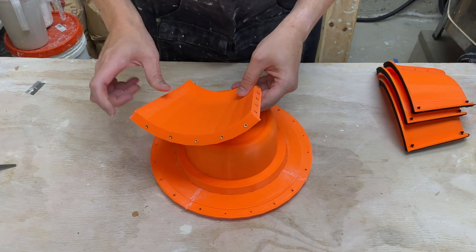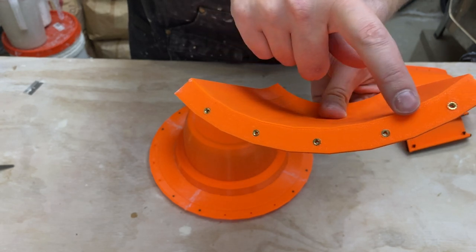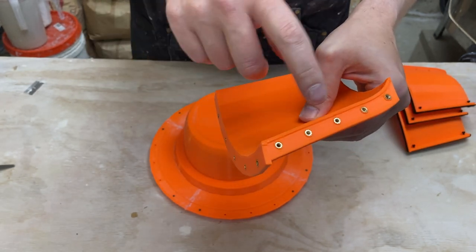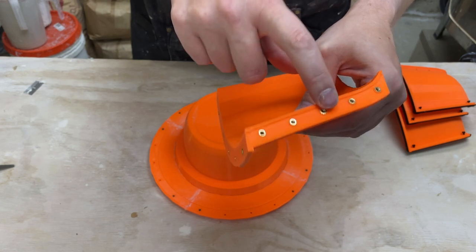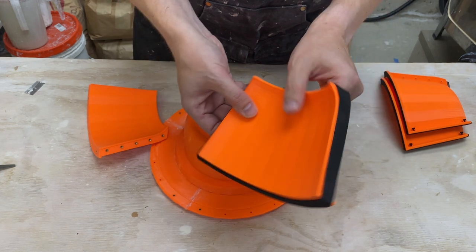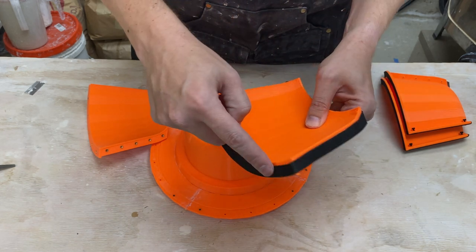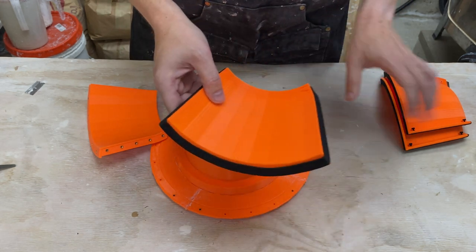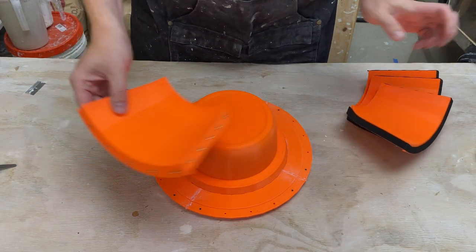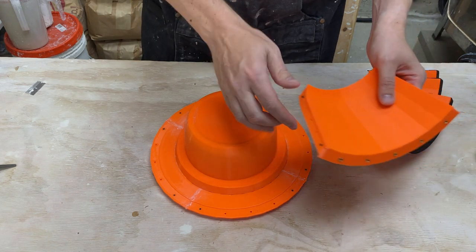I went ahead and put all the threaded inserts in - there they all are. I just heat-set those in; basically take a soldering iron and push them in. That will then let me thread the screws into them from the other side. I went ahead and put this foam sealing gasket on the outside, so I have a continuous bead here all the way around and up the other side. I did these three pieces and I need to go ahead and do this one and the bottom piece.